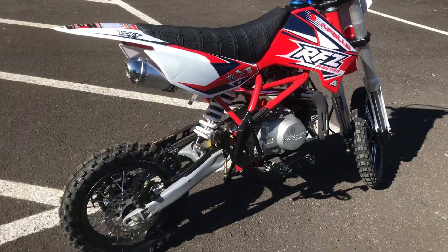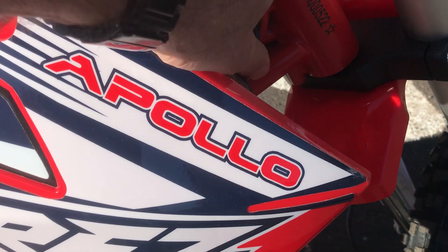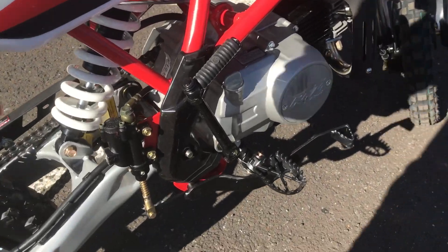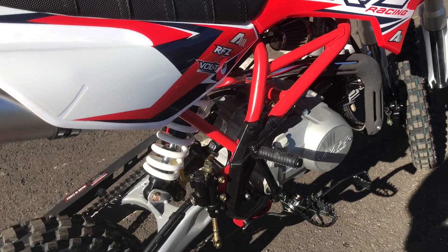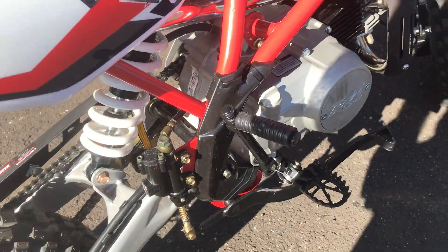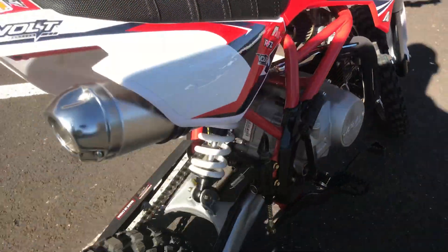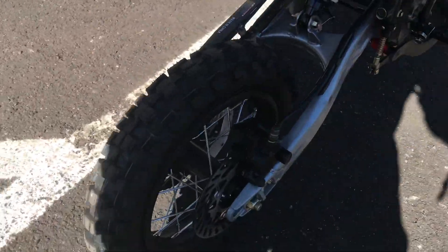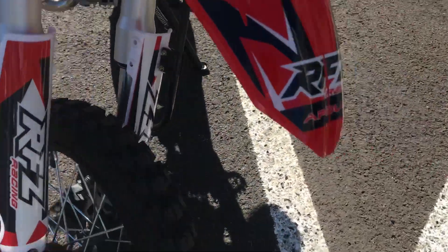There's no shifting required — it is a fully automatic dirt bike. There is a key on/off switch on the side. The front, as shown, is a kickstart. It is a four-stroke 125cc — it's called the X16 model from Apollo. Four-stroke kickstart dirt bike with disc brakes in the rear, and disc brakes also in the front.